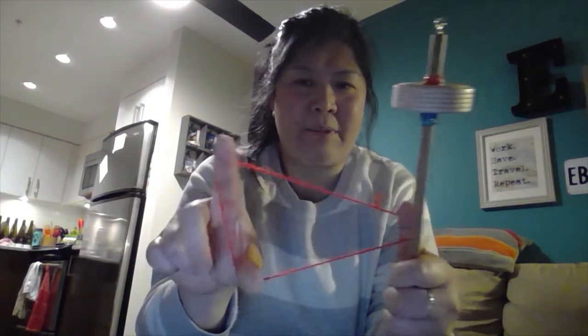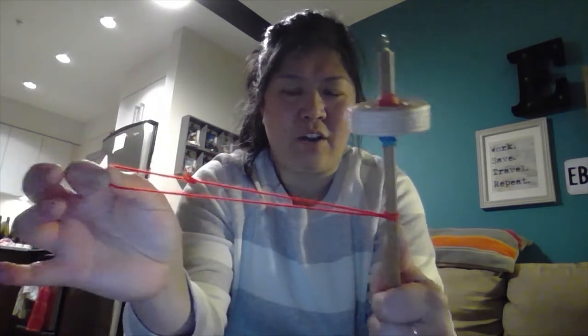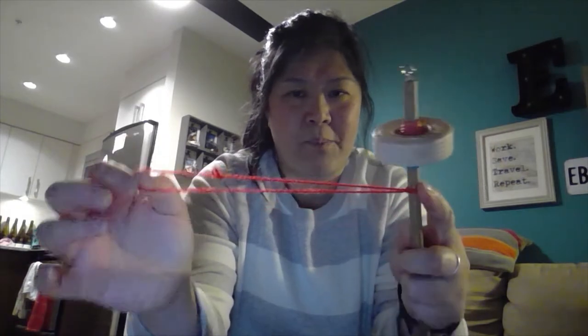You create a triangle with your thumb and index finger, with one point of the triangle at your left thumb. The leader thread will go around the spindle so that your thumb and index finger grabs the point of the triangle so that you can pull it through. This creates the start of your spin. Once you have your leader in place at the top, you're turning the leader towards you — so it's clockwise — so that you're going the same direction, and it becomes a Z-twist, twisting your fibers like this.